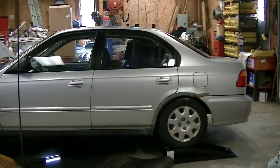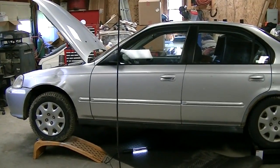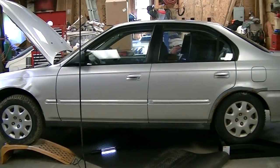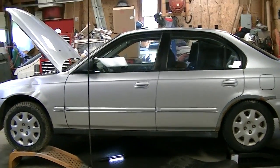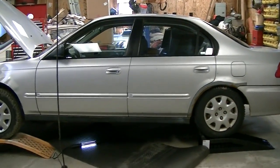Well, it's back. The car that just won't go away. The '99 Honda Civic now has rotted out brake lines. So I guess I know what I'll be doing in part of my vacation, which is this week.